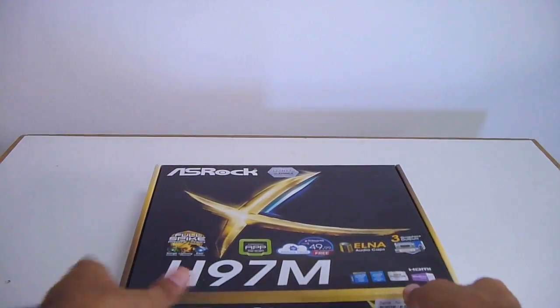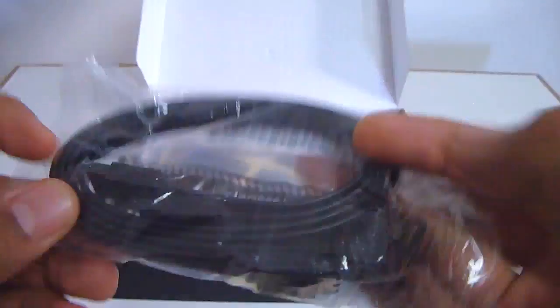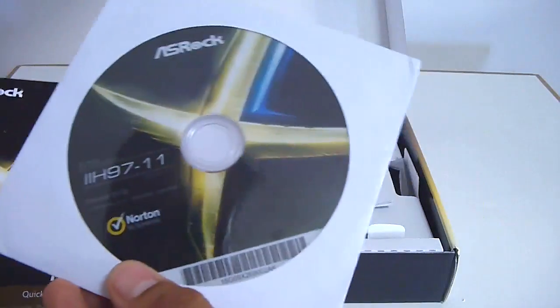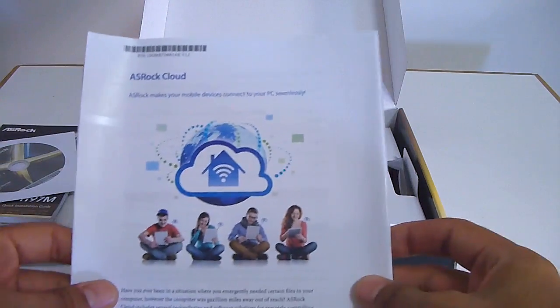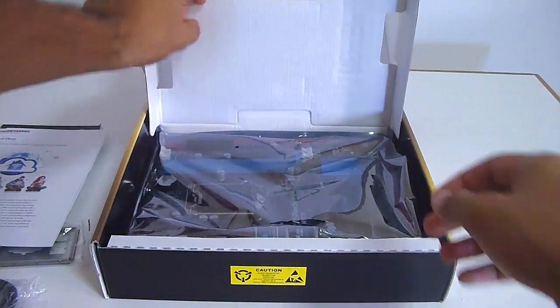Let's get to unboxing this motherboard. So opening it up, first off we've got two SATA 3 cables, an IO shield, a quick installation guide with a driver's disc inside. You're probably better off downloading the latest drivers off Astroch's website. We have a guide for using Astroch Cloud, and then we have the motherboard itself.